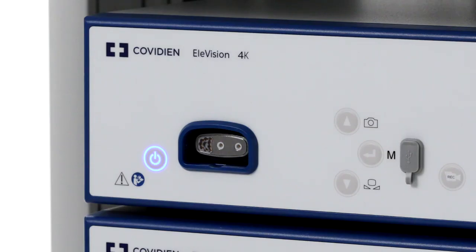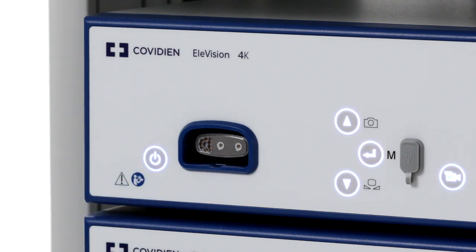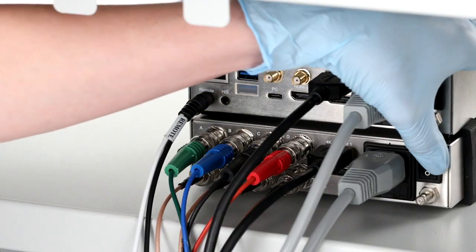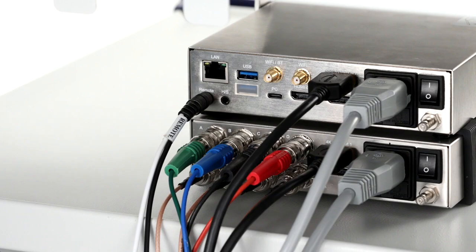To power on the CCU, you'll need to press the on/standby button on the front of the device. You can also switch on all supplemental devices at this time, such as a recording device.